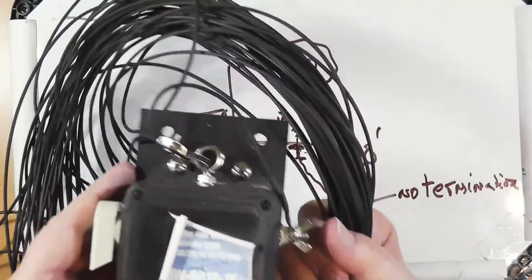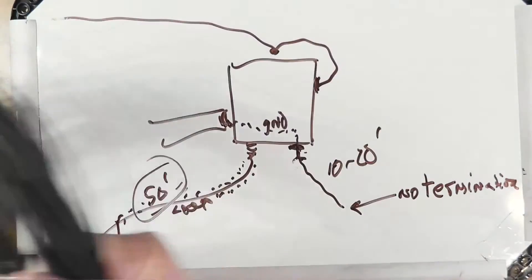This antenna, by the way, is the giveaway for this month — all its wire is here, including the connector on the end.